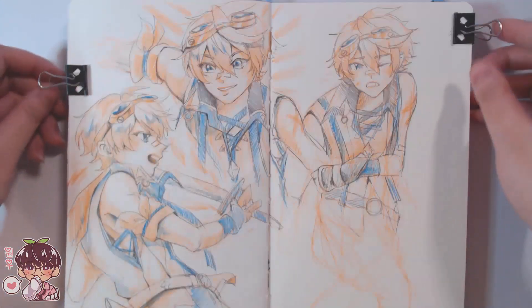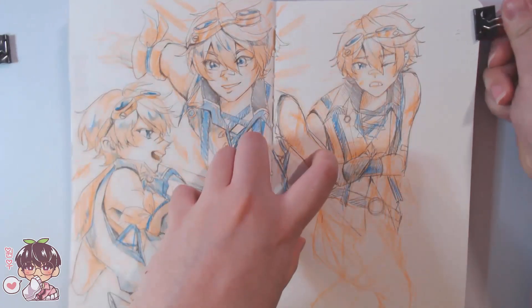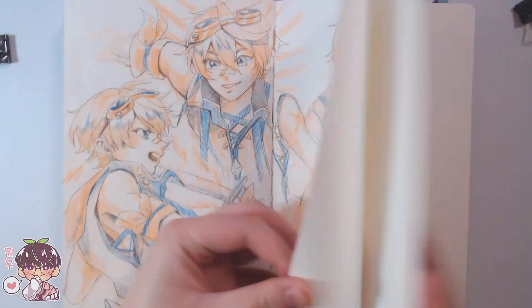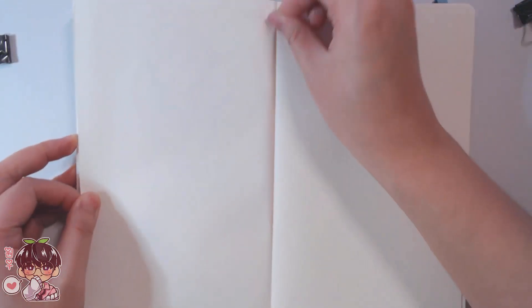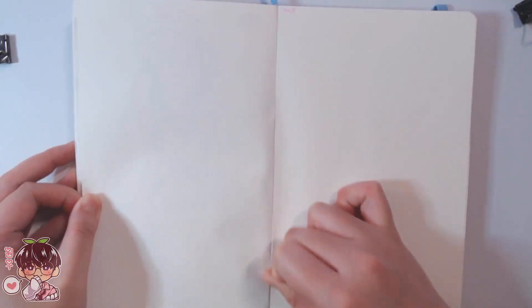Usually I pick the lighter of my two colors and sketch with that first to get a base and most of the details I want. Here is Bennett — apologies for the darker lighting, I decided to film this past midnight so the lighting is a little off from when I was filming the intro earlier.